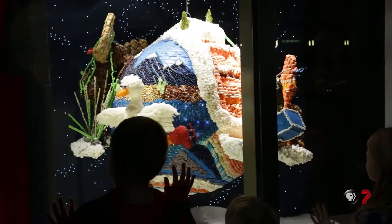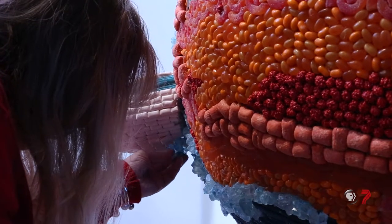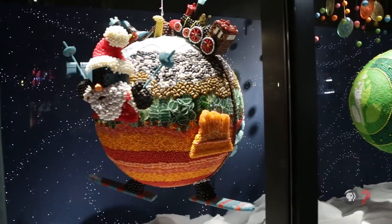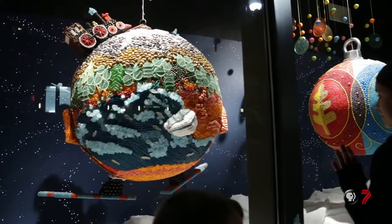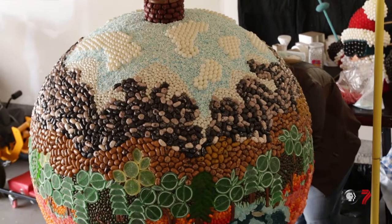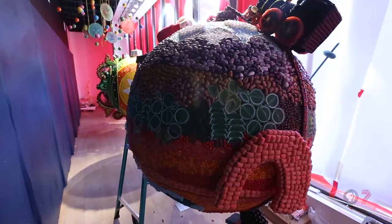I immediately thought of recreation because there's a family trip every year to Lake Powell, and we're a big skiing family. What's more fun than Santa skiing? I wanted to go from north to south to represent all of the areas of recreation. So I started at the top with the Golden Spike trains up north, then the mountainscape with the skiing Santa, and then at the bottom, Lake Powell and the arch.